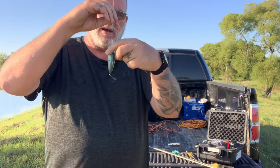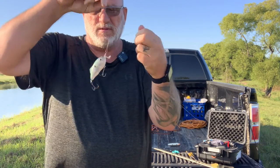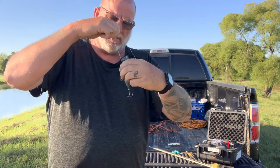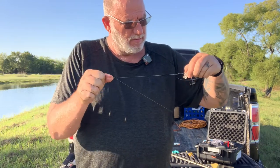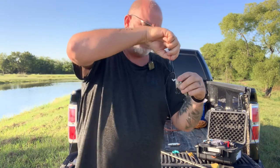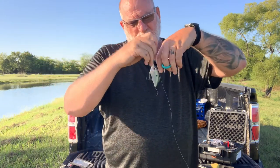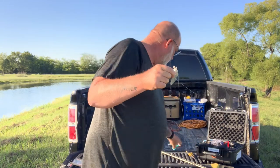If any of you guys know what this knot's called, drop me a message in the comments and let me know. Pull that thing tight, give it a little bit of moisture. Always pull my tag end first and then my main line and then my tag end again. It seems to work out pretty good. If any of you guys know what this knot's called, just drop me a comment and let me know.